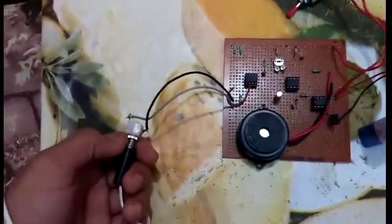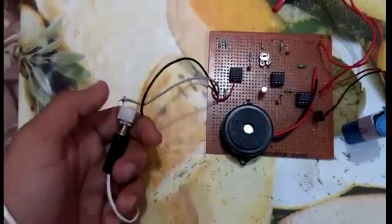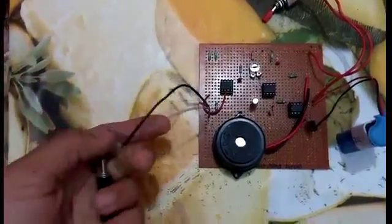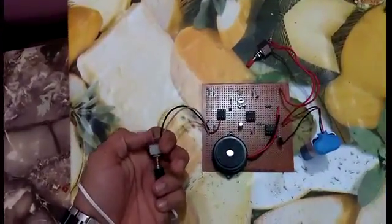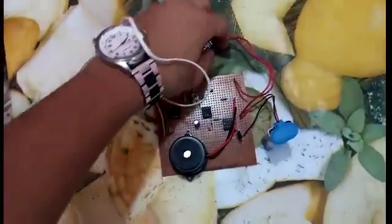When the mono pin is unplugged from the mono jack, it will buzz. If it is ripped, it will also not stop buzzing — you can see here. You have to switch it off.